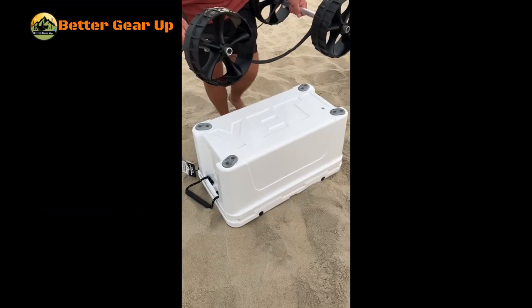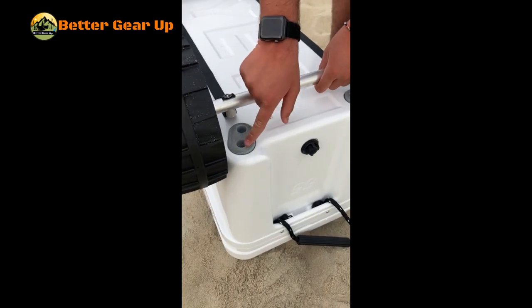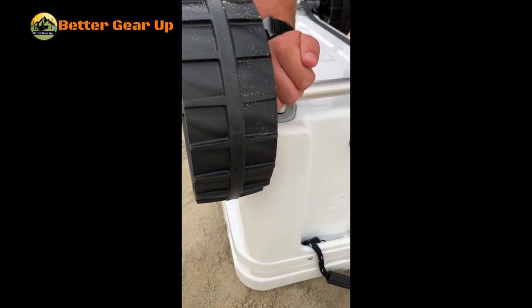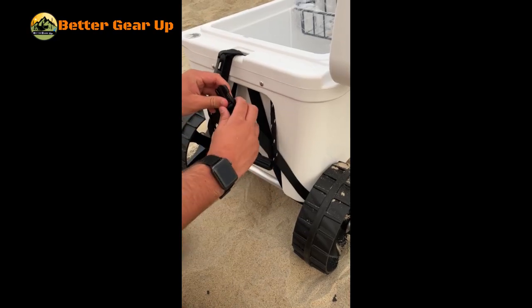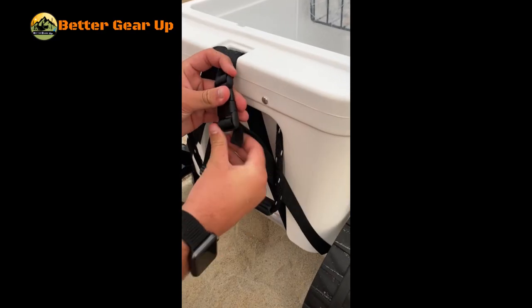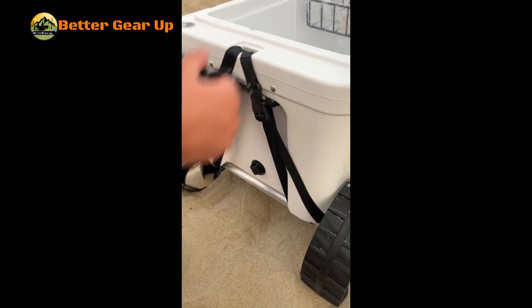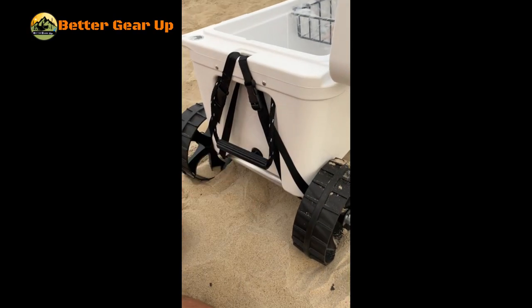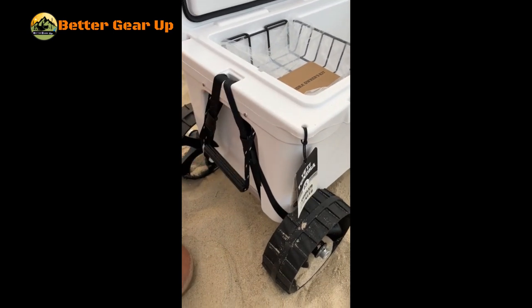The Yeti Tug Cooler is an innovative accessory designed to enhance the portability of Yeti 65-quart coolers. This lightweight yet durable attachment features a robust aluminum and poly construction, ensuring rust-free performance in various outdoor environments. The Tug Cooler boasts 10-inch off-road wheels, making it easy to transport your cooler across different terrains, from parks and ball fields to sandy beaches.